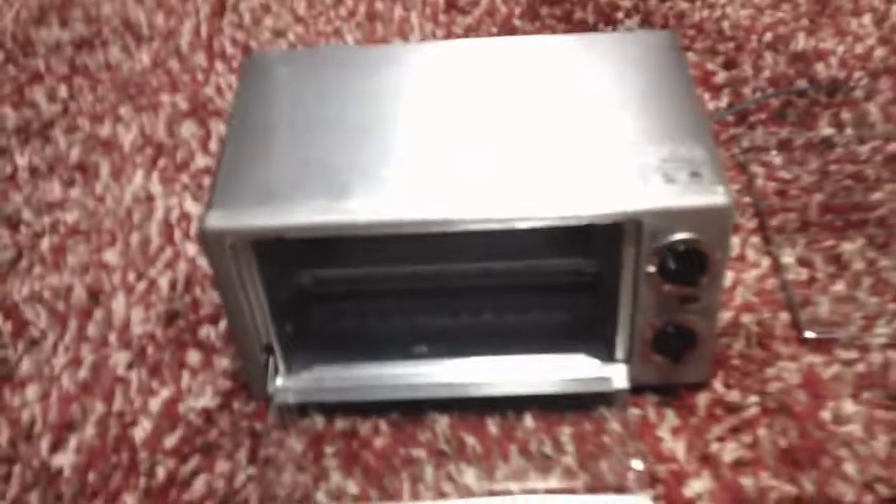The heat dial is very similar to the timer and is made of plastic, allowing for different settings such as broil or different temperatures ranging from zero to 450 degrees Fahrenheit. The toaster oven comes with a couple of accessories, like this aluminum crumb catcher that would be nice to catch any juice or crumbs that fall while heating whichever food you like.